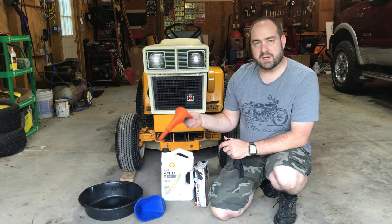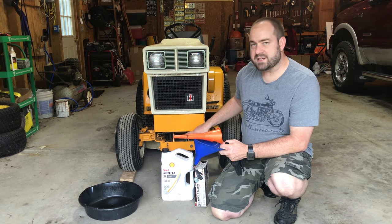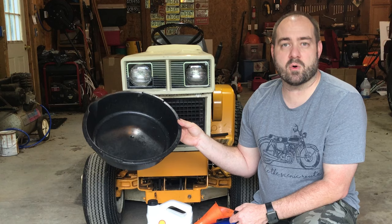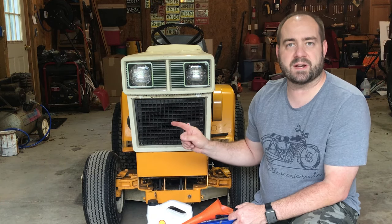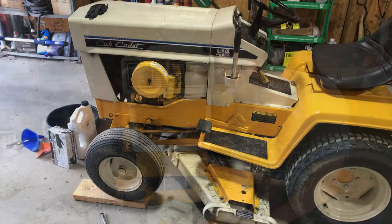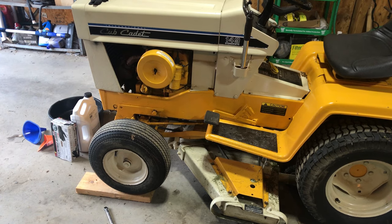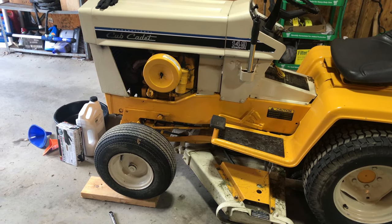I've got a funnel for refilling and a funnel for draining. I'll see which one works better where, because the drain is a little bit tricky to get to when you've got the mower deck on. Also, a drain pan that'll hold about one and a half quarts — the capacity in this tractor's Kohler engine is about one and a half quarts. I did pull the tractor up onto a couple of 2x4s or 2x6s just to give me a little bit more room to work. The drain is actually on the rear of the engine.